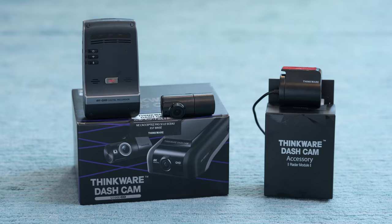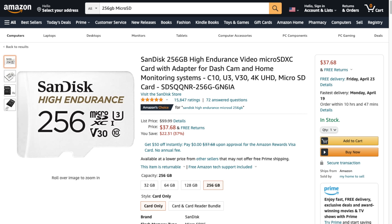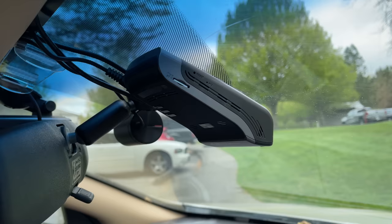Full disclosure, this is not a paid or sponsored review — I've never done those and I never will. The U1000 I'm looking at here is a review sample sent for free from Thinkware. If you find this video helpful and you'd like to purchase a U1000, you can use the affiliate links down in the video description for different dash cam variants, memory cards, cables, and accessories. Using those links supports my channel without costing you anything.